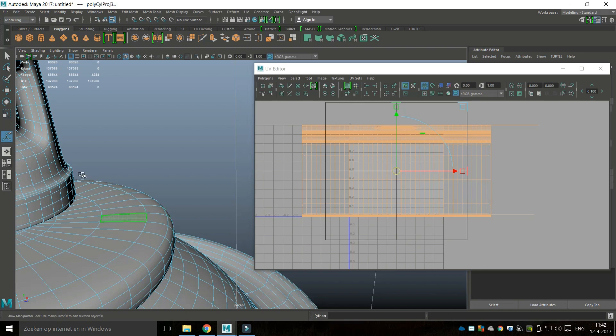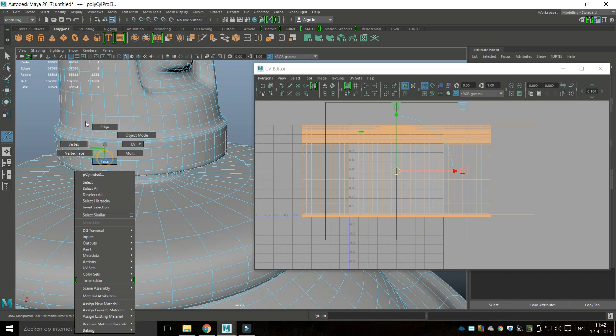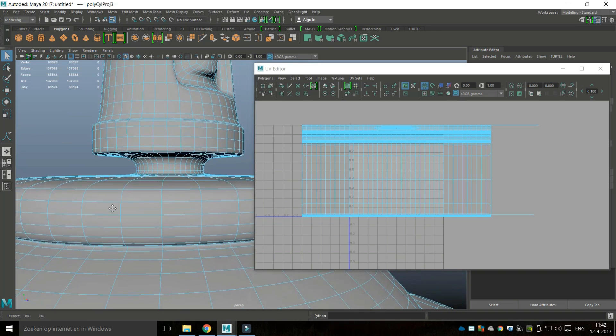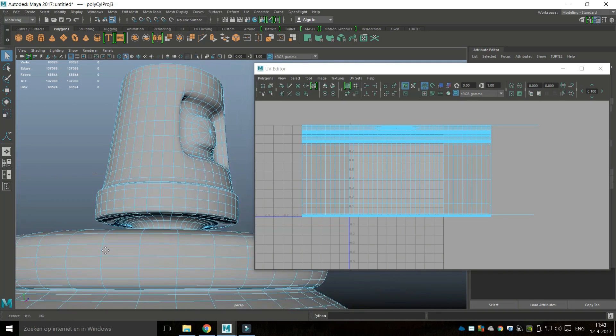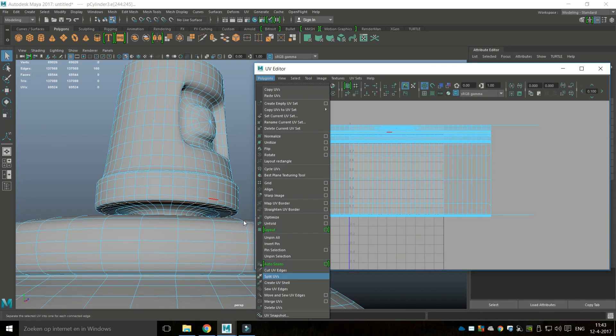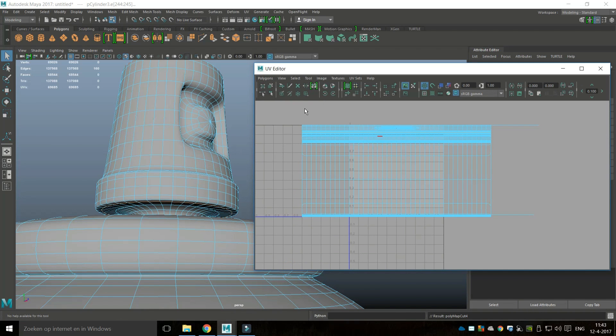I'm going to start with my cap. I'll right-click at an edge, go in beneath here, select that edge right there, and go to Polygons and Cut the UV Edges.